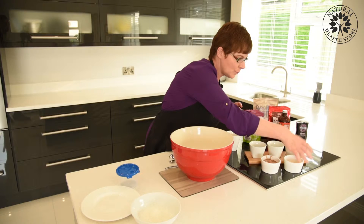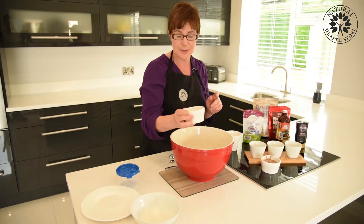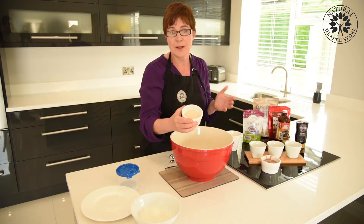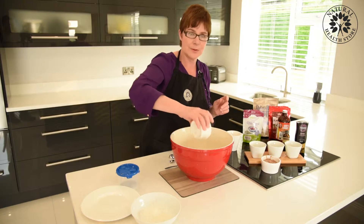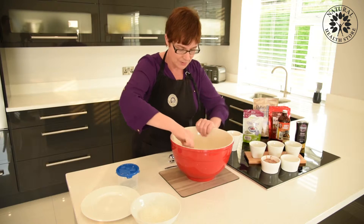And we need our protein. This is one of the protein sources — I'm using a rice protein powder, but you can use any protein that you want. This rice protein is easily digested and it's great. And that's all of the dry ingredients.